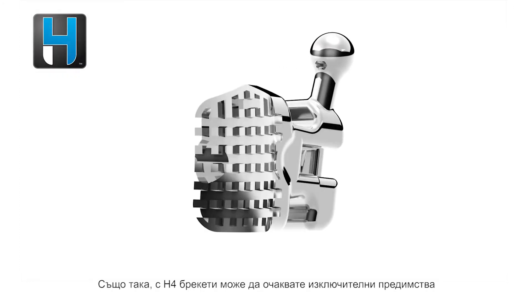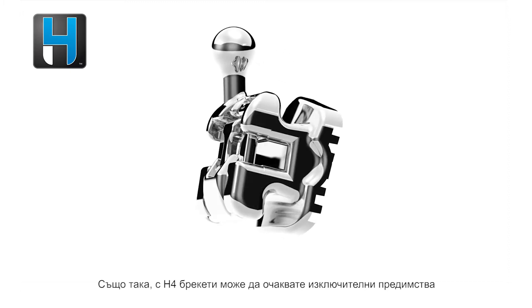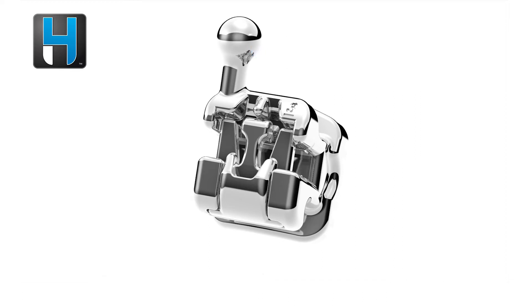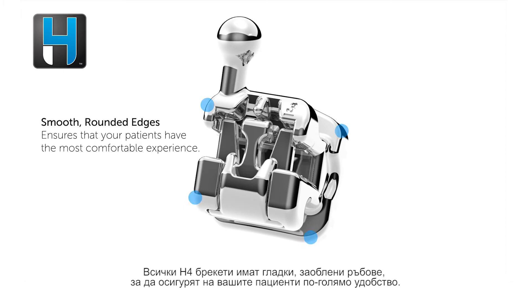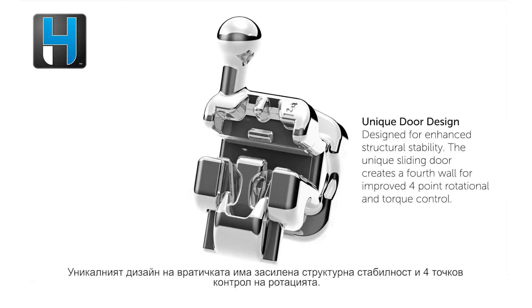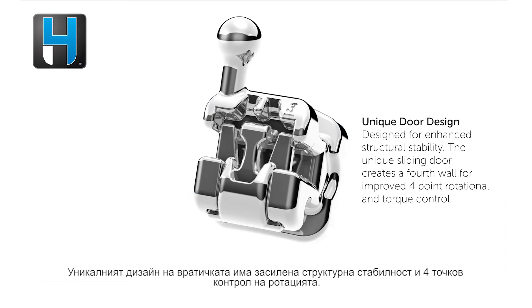With the H4 bracket, you can also expect exceptional features. We offer integrated hooks as an option on the threes, fours, and fives for your convenience at no extra charge. All H4 brackets have smooth rounded edges to ensure that your patients have the most comfortable experience. Our unique door design provides enhanced structural stability and four-point rotational control.